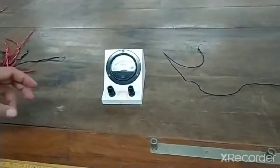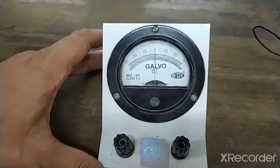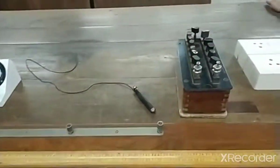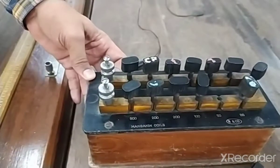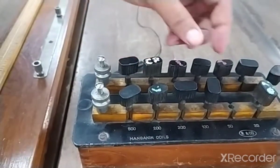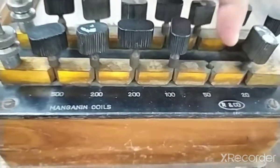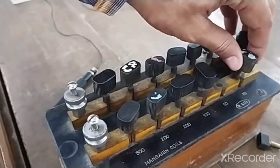Next, we have a galvanometer whose resistance we have to determine. We also have a resistance box — a box consisting of multiple resistors with resistance keys. In this particular case, I have taken out the key near 50, so right now the resistance of this box is 50 ohms.